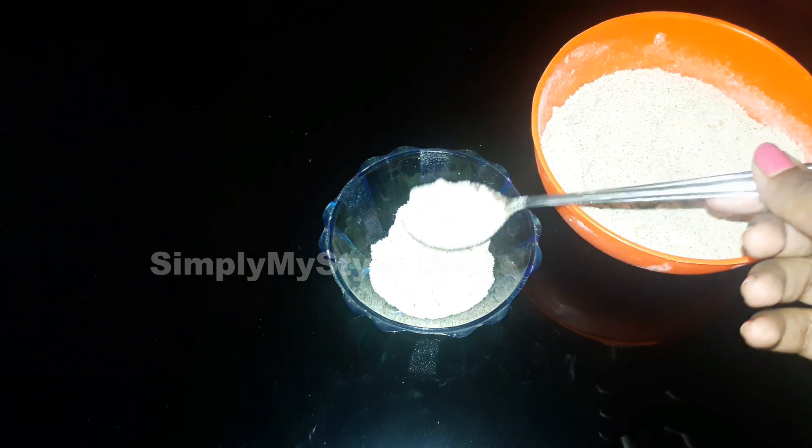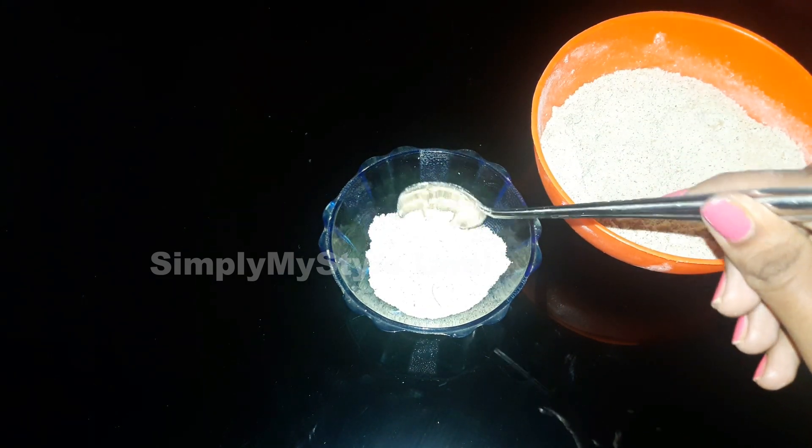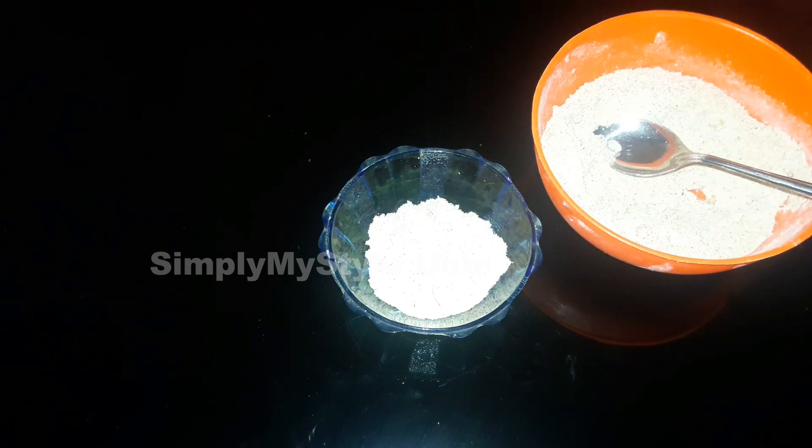We will put it in a container. We will put it in a container and I will use the well as well. We will mix it.